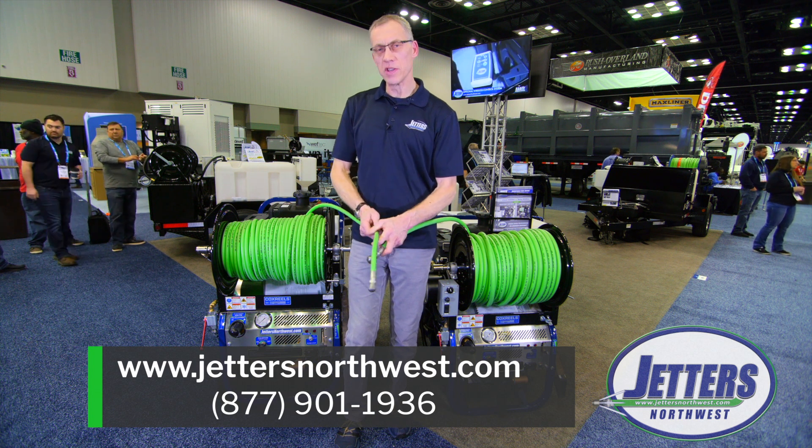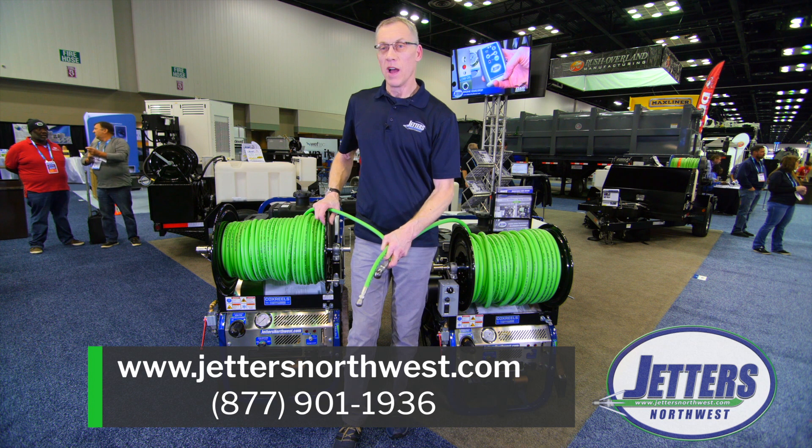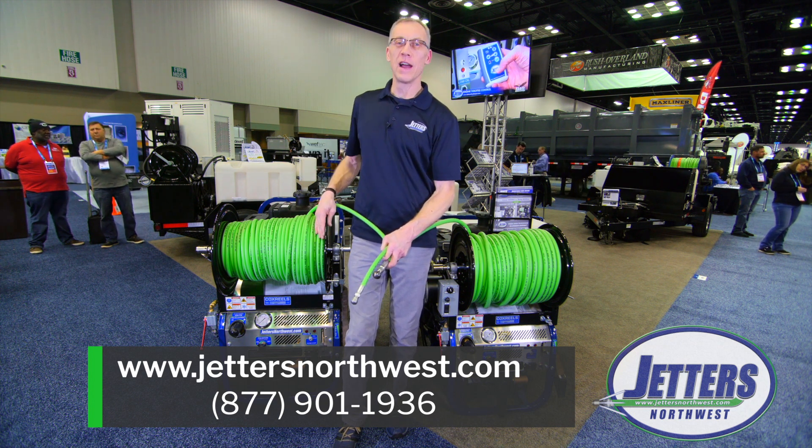So I hope that helps with some of these hose issues. Certainly, if you have questions, give us a call or comment on the video. We really appreciate feedback. This is Steve with Jetters Northwest. Thanks for watching. Have a super day.